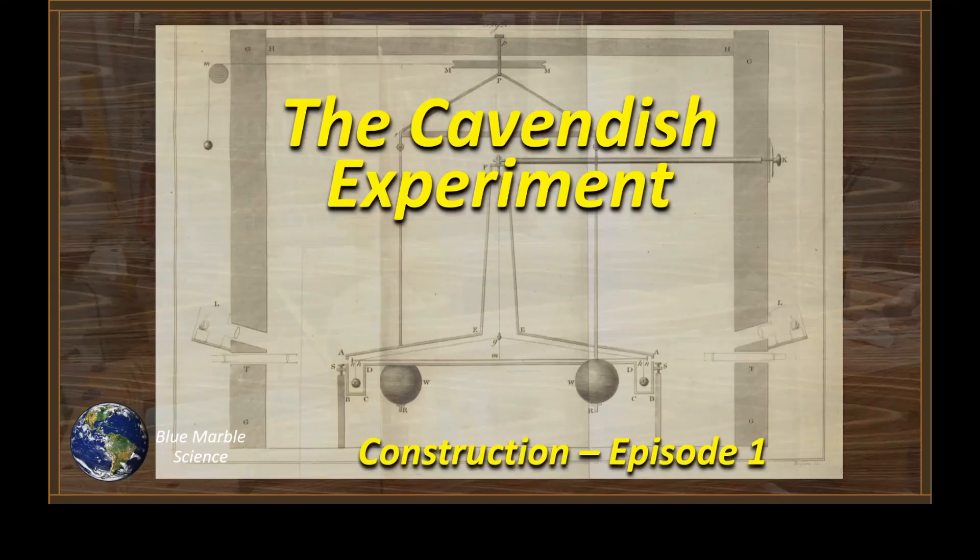Well hello everybody, welcome to Blue Marble Science and welcome to episode one of construction of the Cavendish experiment.